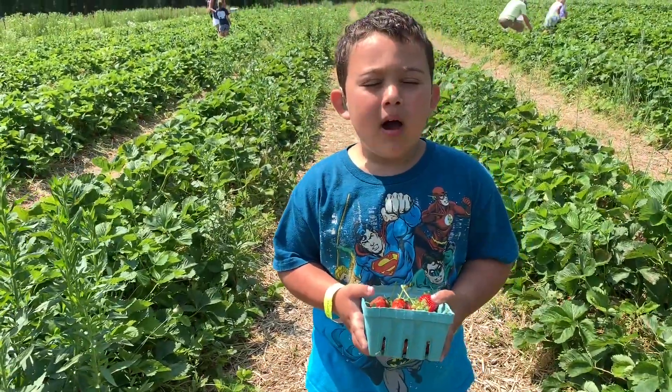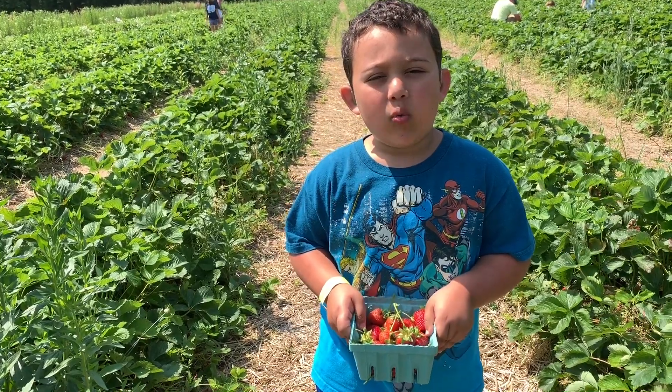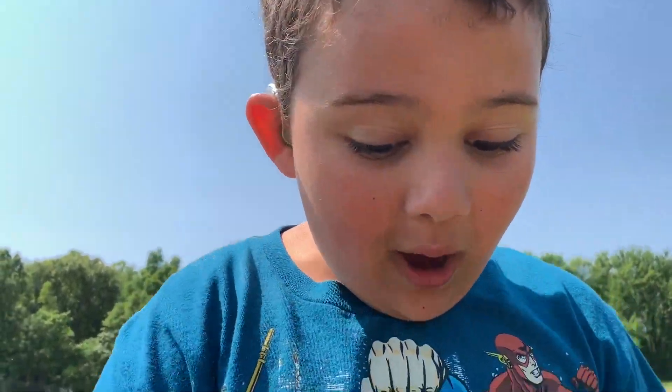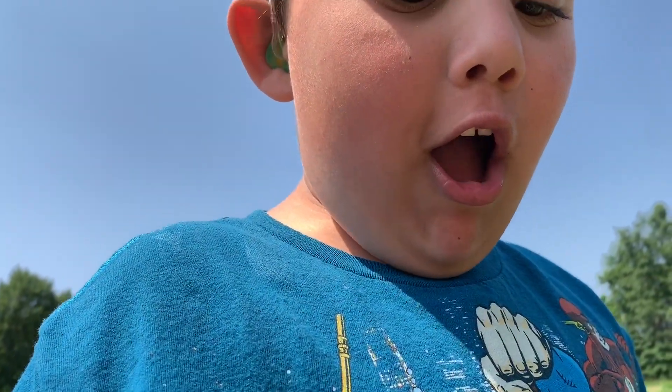It was muddy in some parts, so next time I gotta remember that I have to wear rain boots. Wow! Look at this pot of strawberries. I call it a pot because I have a lot. It's ginormous.